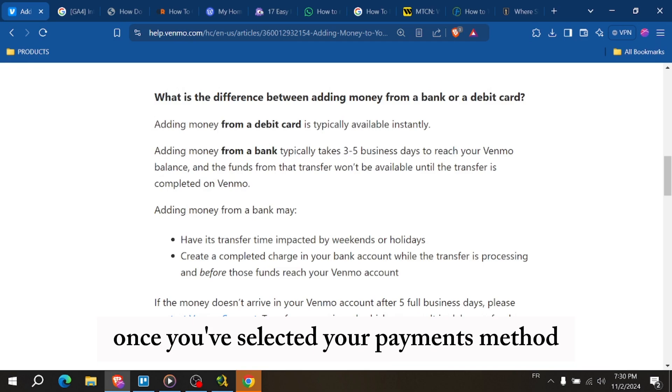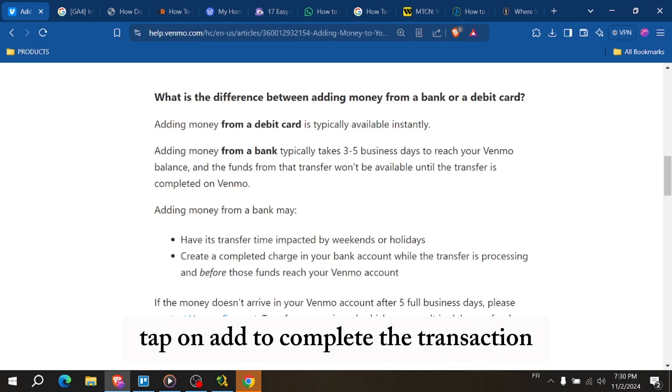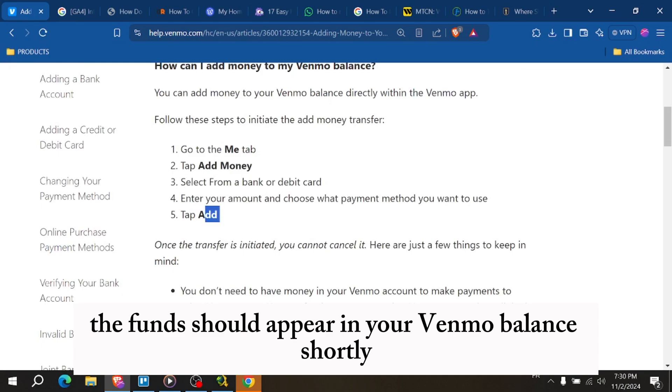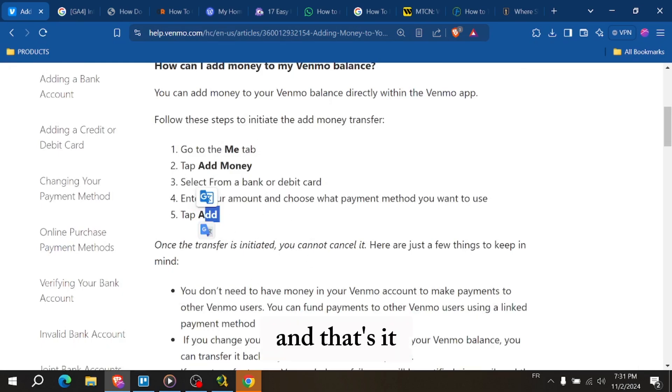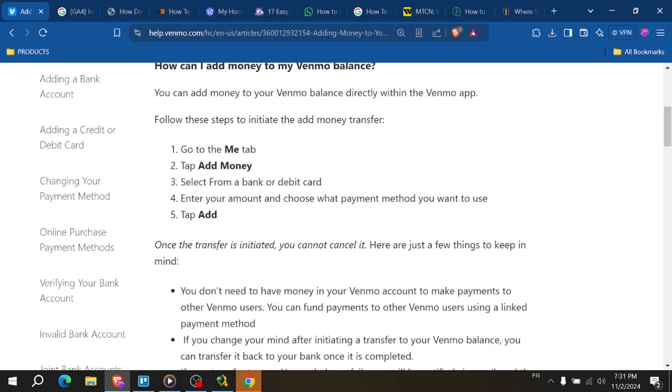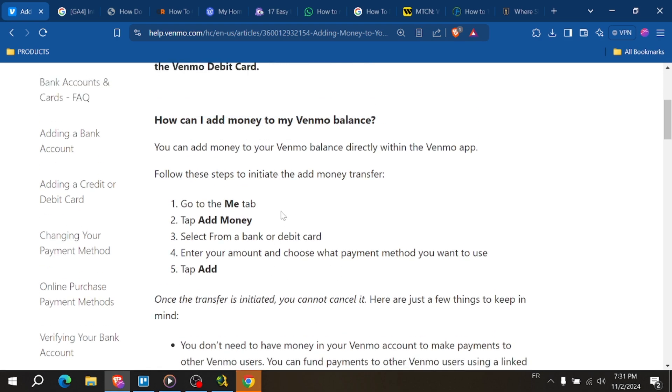Once you've selected your payment method and confirmed the amount, tap on add to complete the transaction. The funds should appear in your Venmo balance shortly. And that's it — now you know how to add money to your Venmo account. If this video was helpful, please give it a thumbs up and subscribe for more tips.